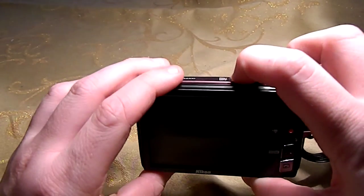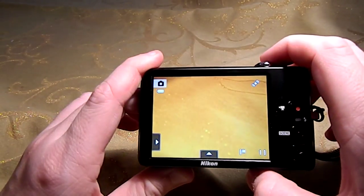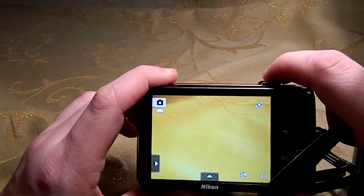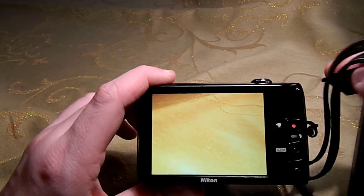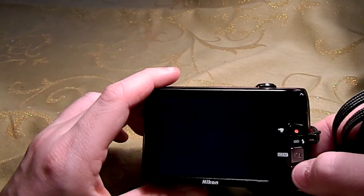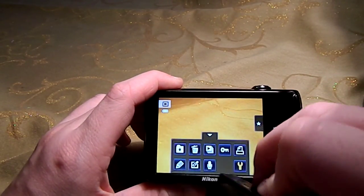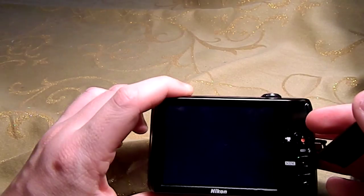Let's turn it on real quick. You can go in here and edit your pictures, which I think is pretty cool. You can draw on them and add different stamps.